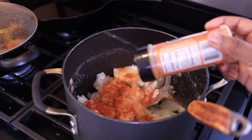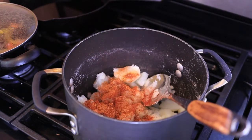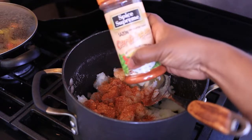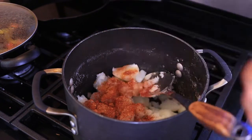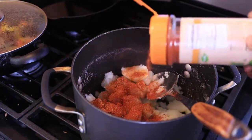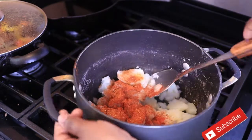I'm also going to go ahead and add some Caribbean saison seasoning right there — this is going to give it a lot of flavor. You want to stir it all up.